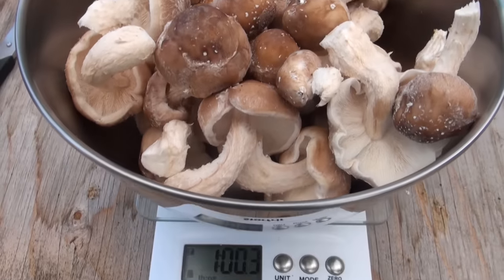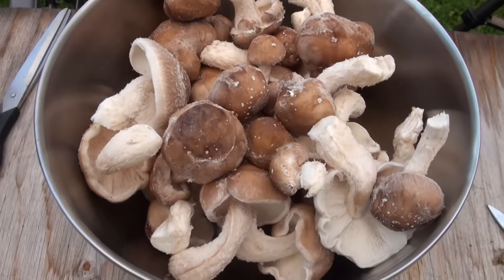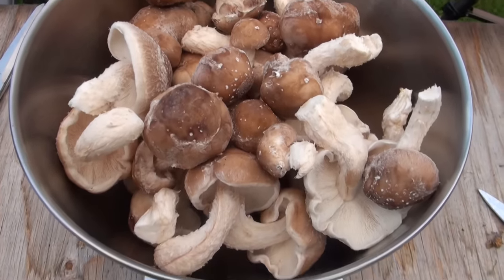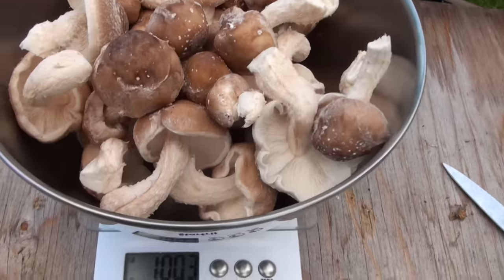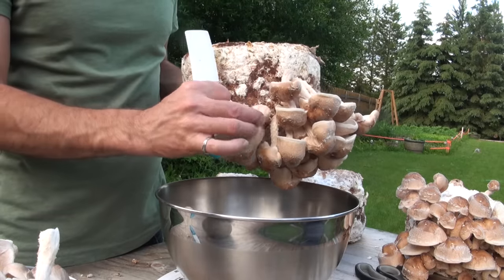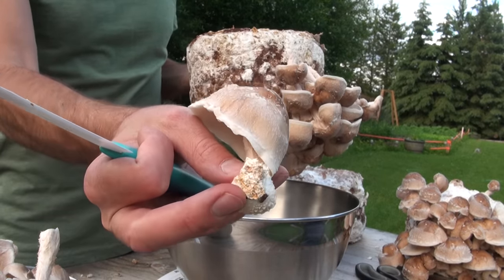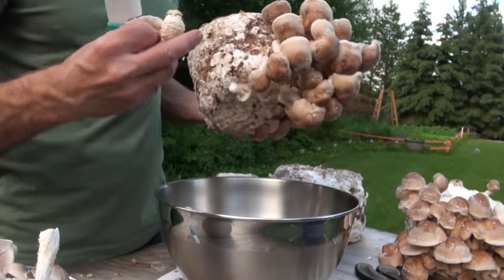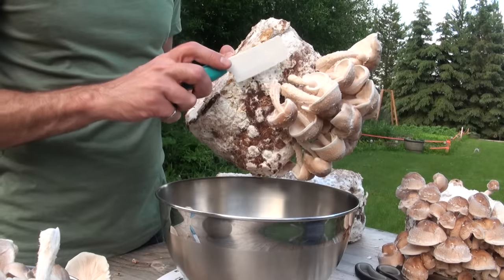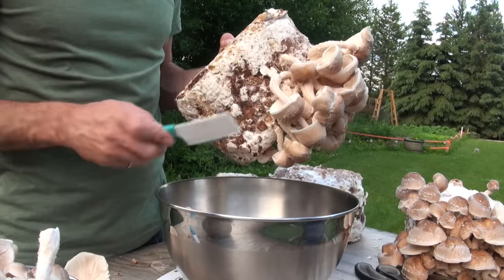Just on this one block alone we managed to get about one pound of shiitake — that's not too bad for a first flush. We still have three more blocks to pick, so we're probably going to get about four pounds of mushrooms from the first flush out of these four blocks. It doesn't really work well to pick the mushrooms off by hand — you end up damaging the block as it pulls off some of the sawdust and leaves a wound. You're much better off to take your knife and cut it off at the stem as close as you can to the block without actually damaging it.